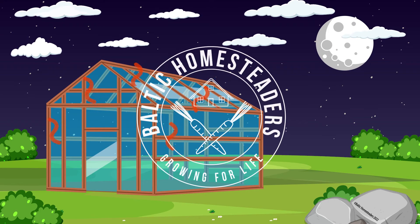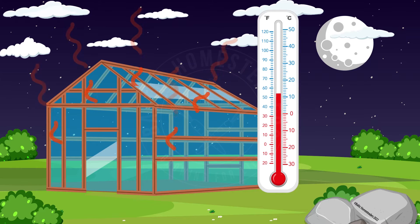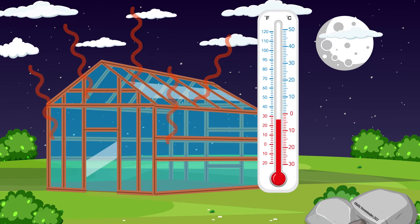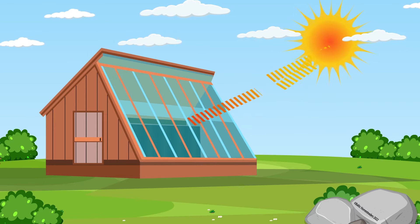Welcome back friends, welcome back to the homestead. In the first video of this series we discussed the potential issues with traditional greenhouses and the benefits of using a passive solar model.